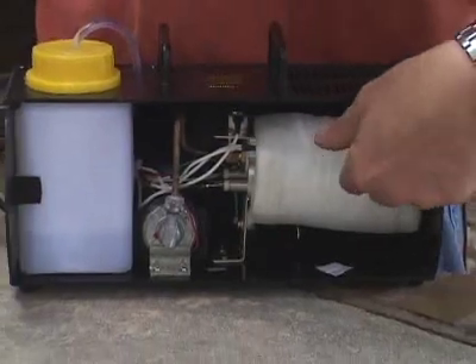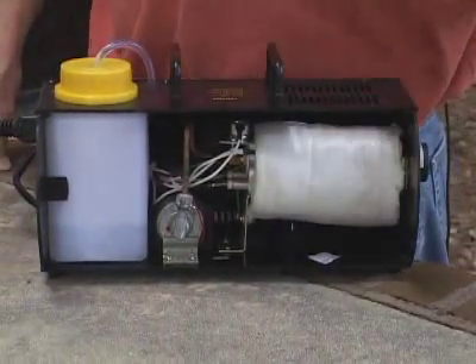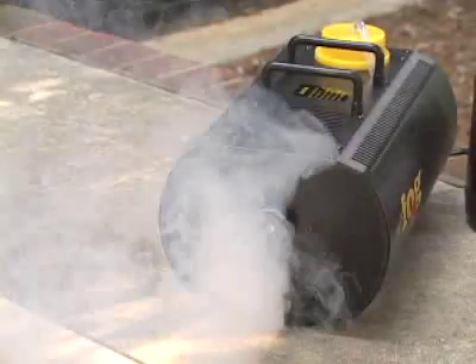The pump sends the fog juice from the reservoir through the heat exchanger. The heat exchanger is just a heating element inside a metal block. As the fog juice flows through the heat exchanger, it vaporizes and turns into fog. The fog pumps through the nozzle, creating a long-lasting smoke.